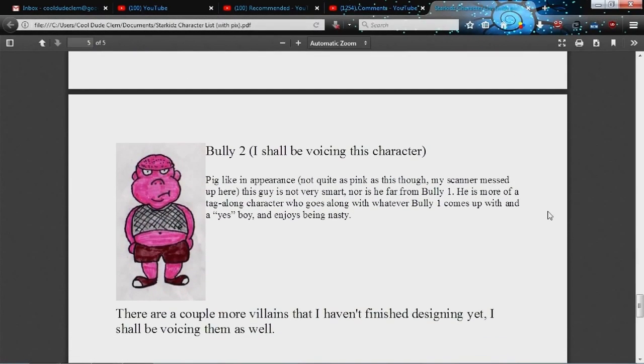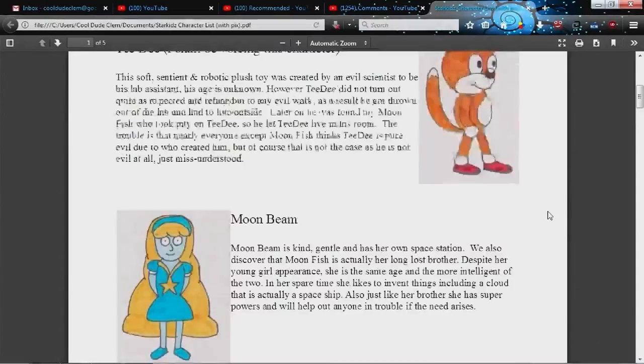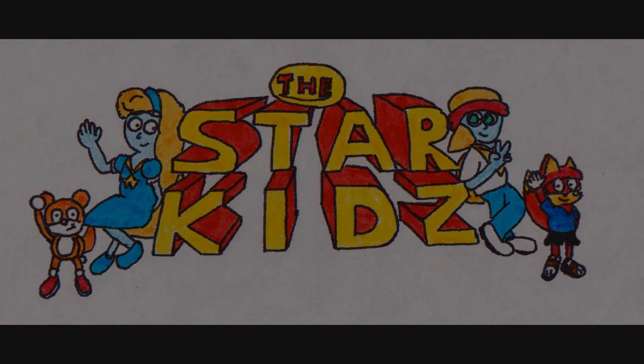So if you are interested in voicing any of these characters that are open, then let me know. You can send me your audition through email, an unlisted YouTube video as long as you send me the link, or audition on that website. That's just about it for this video — hope that shed a bit more light on the show I'm going to do. I'm looking forward to your auditions. So until next time, goodbye.